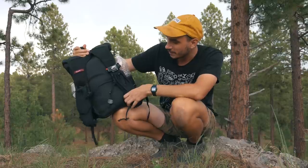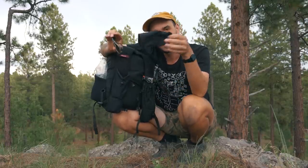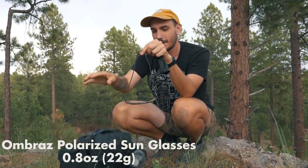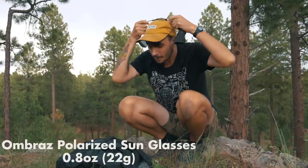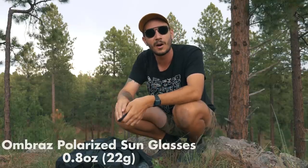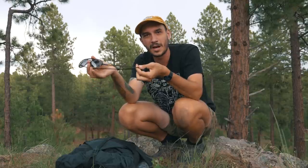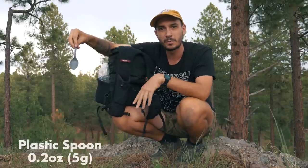In this shoulder strap pocket I've got a microfiber cloth, a sunglasses case, and these Ombra sunglasses. They're interesting in that instead of traditional sunglass straps they use a piece of paracord essentially, so you can wrap it around your head and tighten it up — no matter how much you shake, these aren't going to come off. They are polarized, and I like that with the paracord there are fewer components that can break.